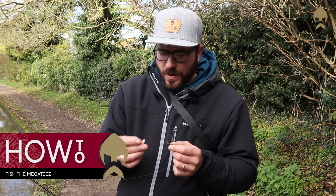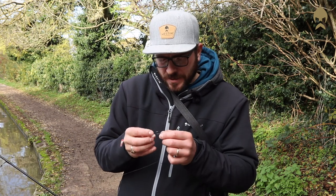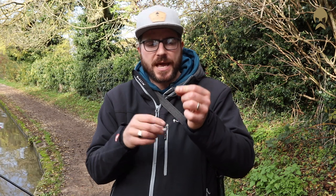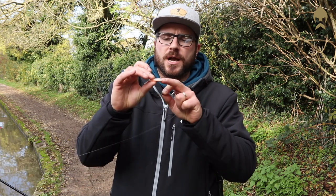A quick little tip on how to rig your lures. Today we're using the little Mega Tease in the little mermaid tail. Make sure you're picking — I've got around 1 to 1.7 grams of a jig head — a nice kind of wide gate, because the Mega Tease has got a little bit of a chunky body.